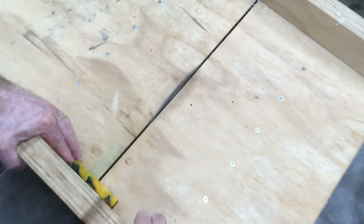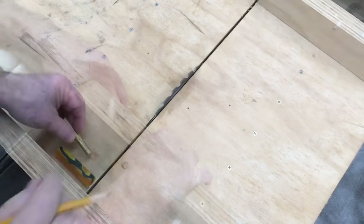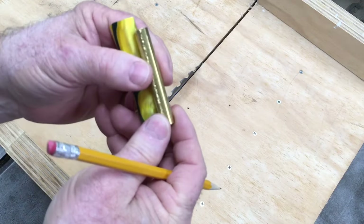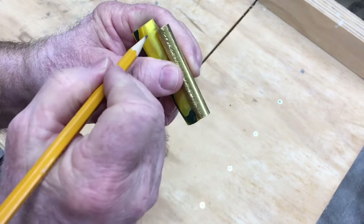I use the table saw to cut these blanks to length. I know a lot of people use the band saw, but I find I can get a cleaner, straighter cut using the table saw. I've cut these blanks just a little bit long.